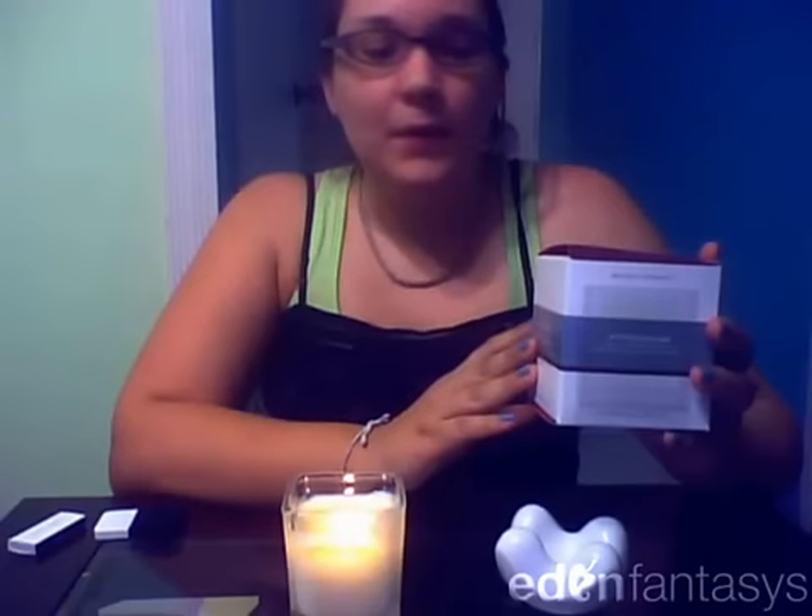Hi, it's Alisha and today I'm going to be reviewing the Afterglow Natural Massage Candle by Jimmy Jane. It is a massage oil candle. Let me tell you a little bit about it here.